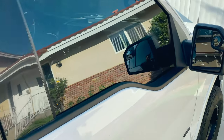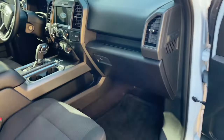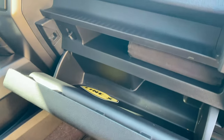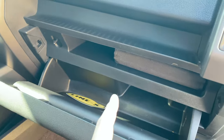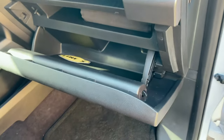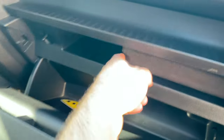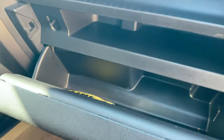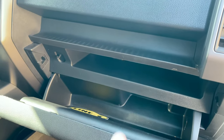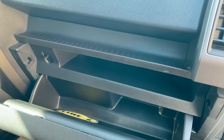Your cabin air filter is located on the passenger side of the truck, behind the glove box. Open this up and it's going to be behind here. We're going to pull these tabs to let the glove box fall down, disconnect this little dampening rod, remove anything in your glove box, remove this trim piece — it just pops out — pull a couple screws, and that piece comes off. Let's get started.